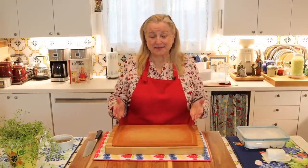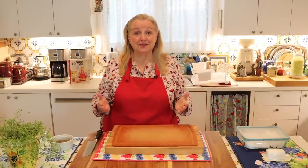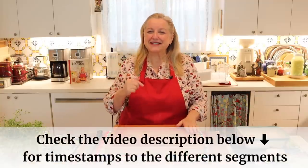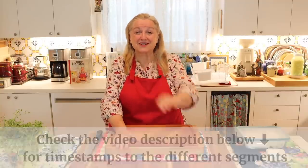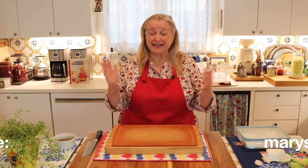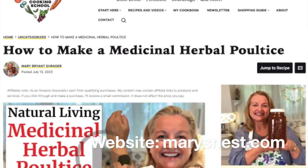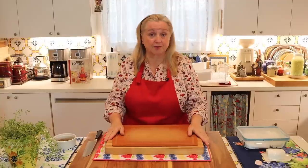I just want to take a minute to speak to the beginner who may be new at making medicinal herbal remedies. If you're very experienced, feel free to check the timestamps in the description underneath this video so you can jump ahead. Also in the description, I'll have a link to my website, Mary's Nest, where you can read the instructions or print them out for how to make this master recipe for a medicinal herbal poultice.